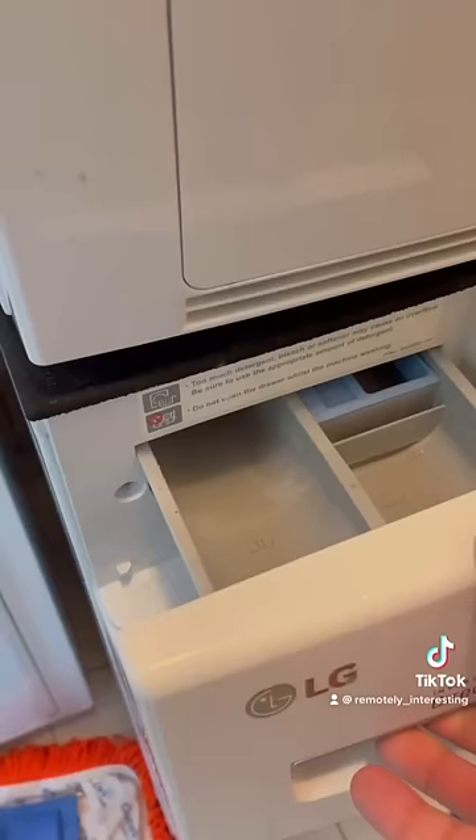To clean your tray, just press the little tab at the back and it will pop out very easily.